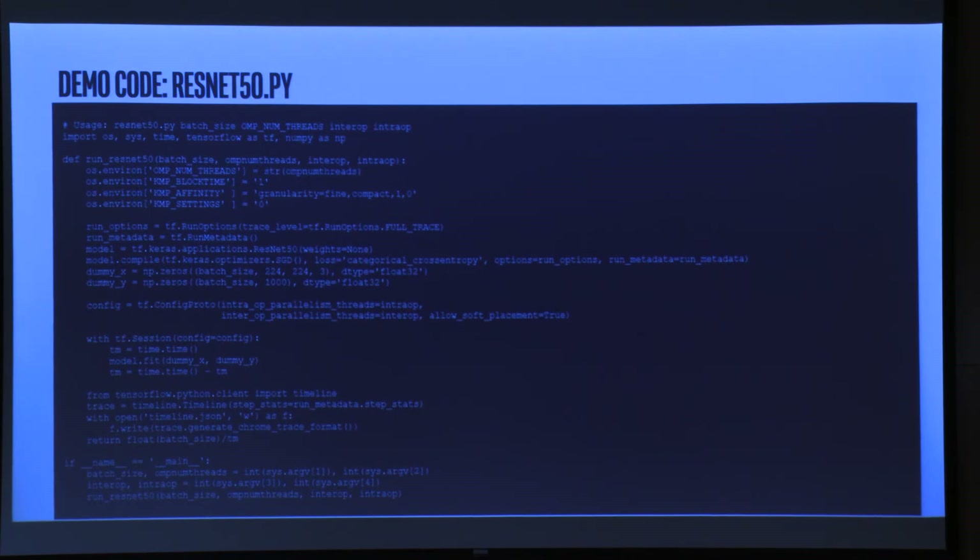I don't expect you to remember all this — you can take a photo or find it in the TensorFlow performance guide. This is basically how you set up TensorFlow for optimal performance tweaking.